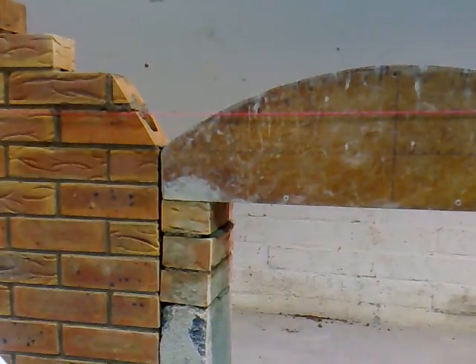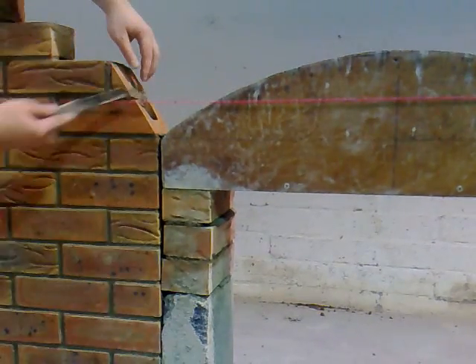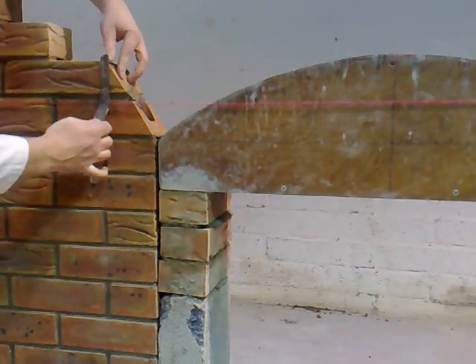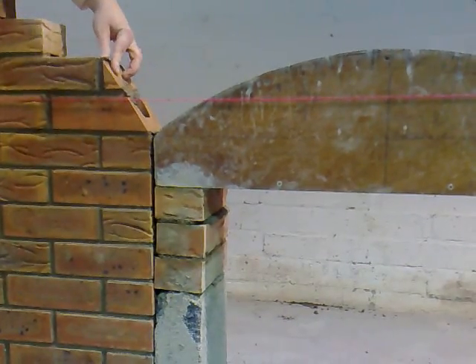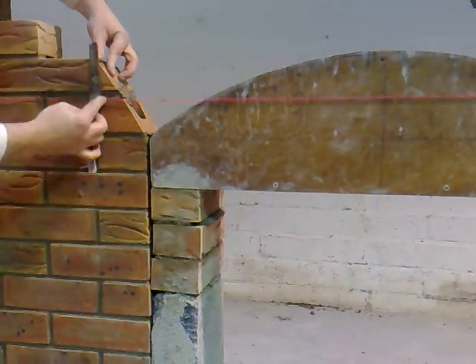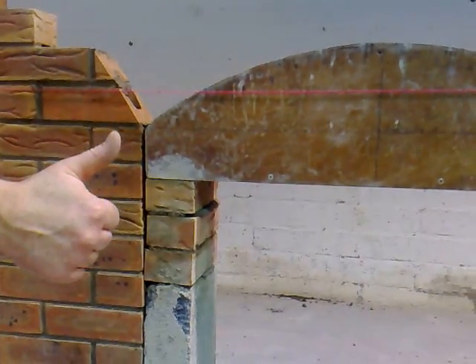Then I can either take them out, cut them on the ground, trim them on the ground with the bolster, or else bring them back into the saw room. And there are the skew bags for them.